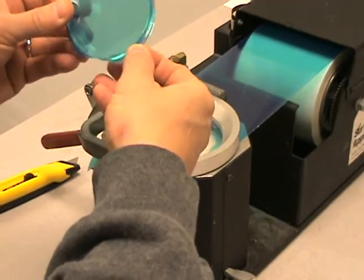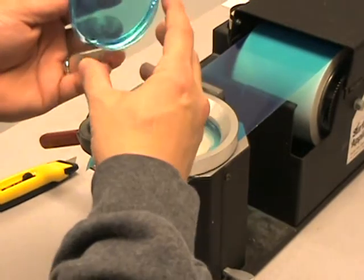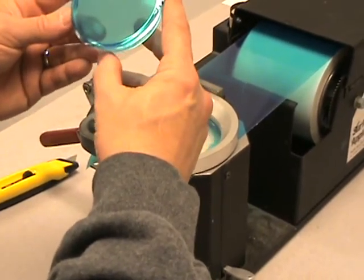On a higher base curve lens you may need to push down on some bubbles around the edge, again avoiding the center of the tape where the alloy wafer makes contact with the surface.